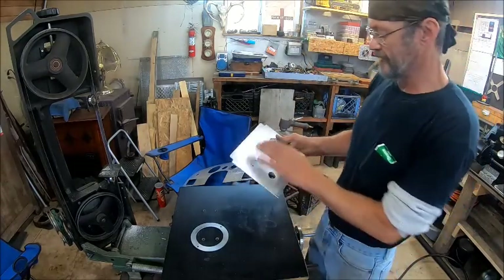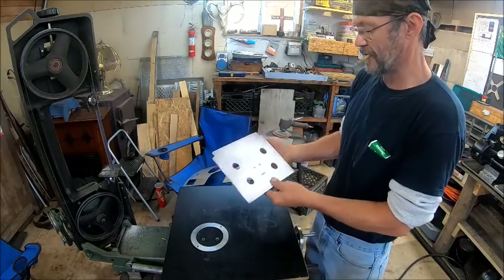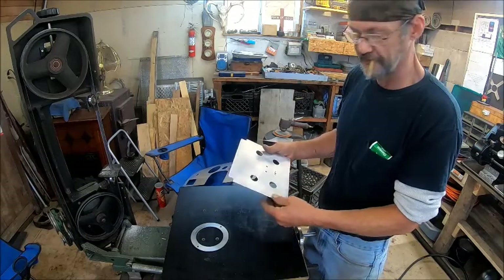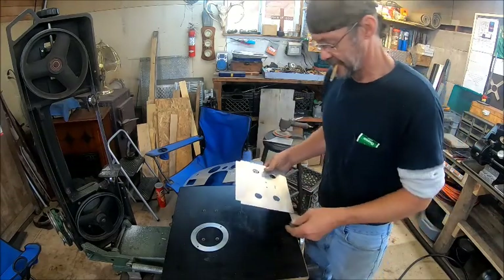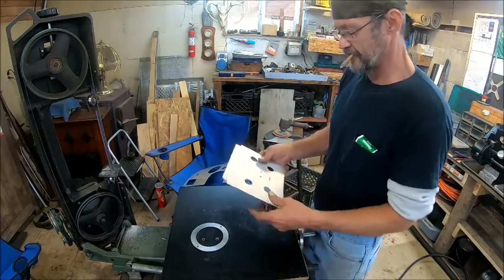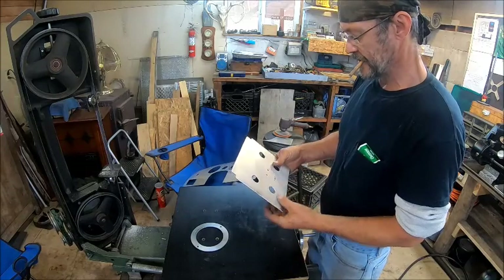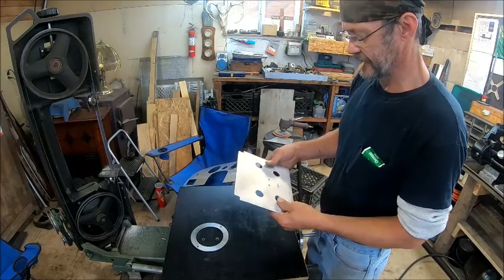So there we have the plate. I'm not worried about it being all perfect — it's aluminum, it looks good on its own. So now we'll go over here to the four-wheeler. I'm going to get some zip ties and see if we can't mount this thing.